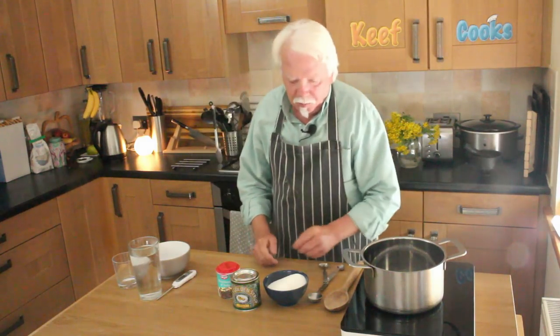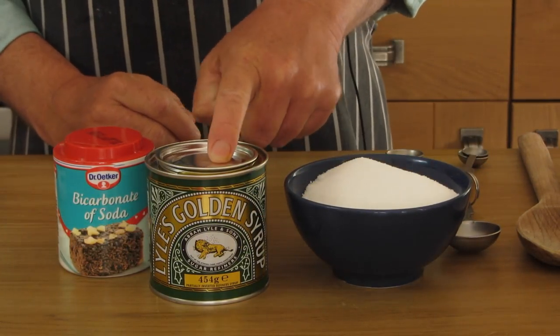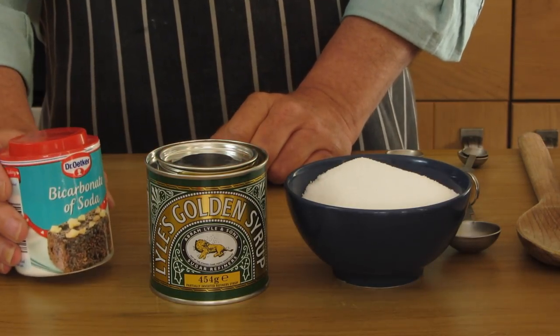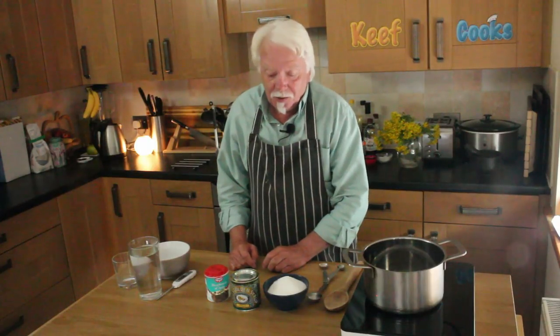Ingredients, dead simple. I've got 250 grams of white granulated sugar, four tablespoons of golden syrup, and one and a half tablespoons of bicarbonate of soda — sodium bicarbonate. If you can't get golden syrup, I think light corn syrup will do the trick, but I've never seen that in England, so I don't know.